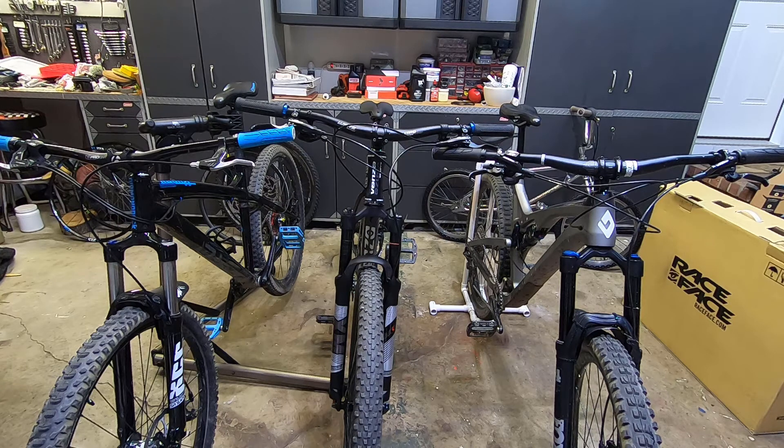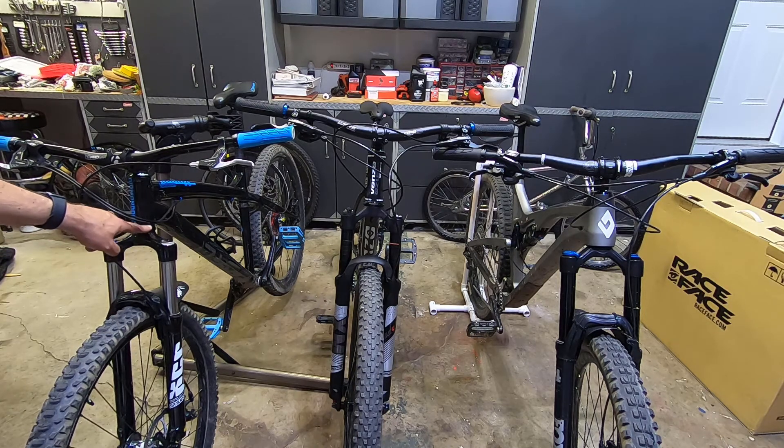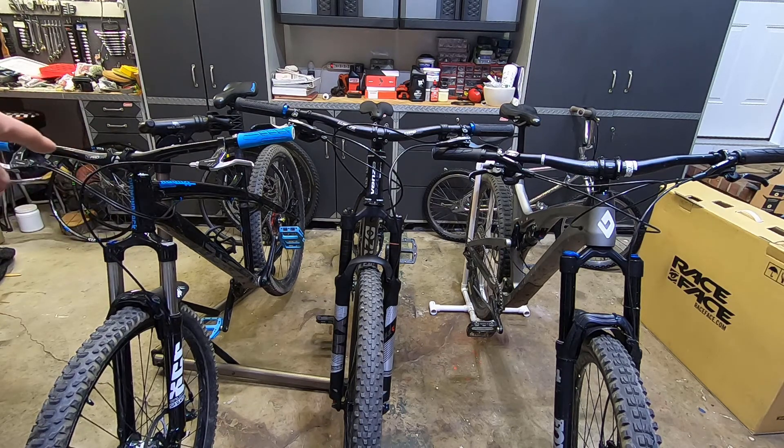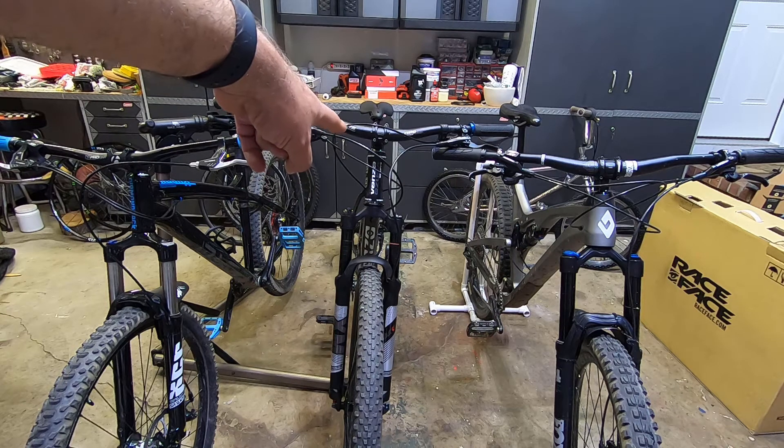The Diamondback Hook is an older frame — about a 2015 aluminum frame — with an integrated head tube. It uses the FSA number 11. There are no cups pressed into the head tube; the bearings go straight into the head tube with no cups needed, giving you a really flush, clean look. You can only use a 1-1/8" straight steerer tube fork with this one.